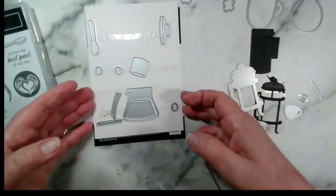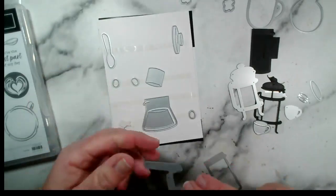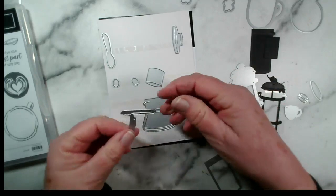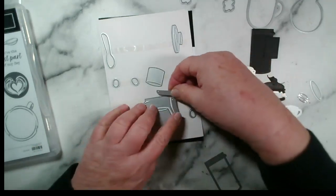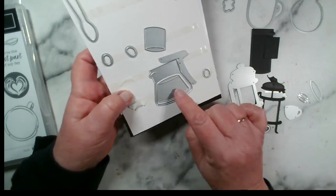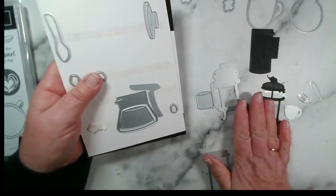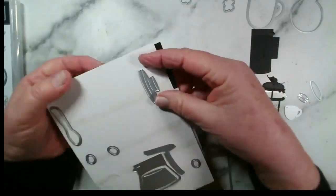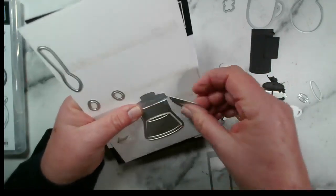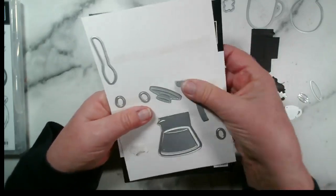The remaining dies cut out some other elements. We have a filter coffee pot which consists of a handle, the main body element, and the coffee itself. Then we have the coffee piece that fits in the cafetiere — which I'm going to cut out shortly — and there's a lid for the percolator as well. I'm going to put those down so I don't lose them, as I do have a habit of doing that.